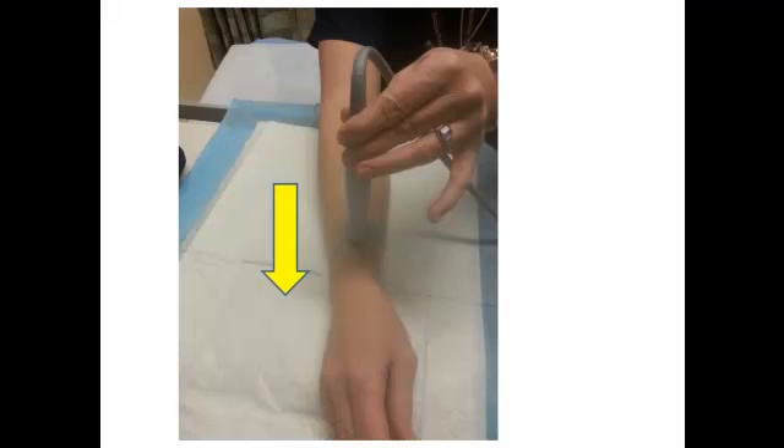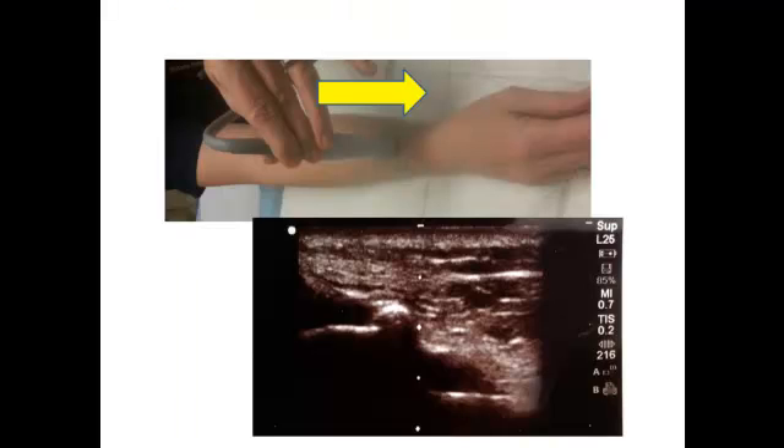Now you're simply going to slide that ultrasound probe distally along the radius until you see the fracture site. The fracture site is going to look like this — a white line that's broken up. I've put two yellow lines indicating where the top part of the radius is broken, and in between that is your break.